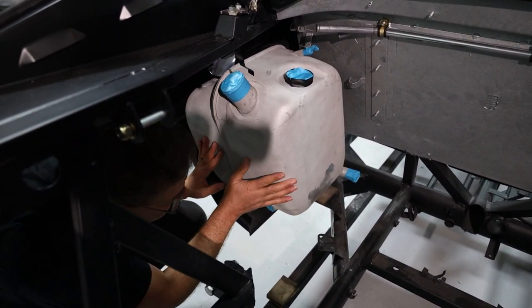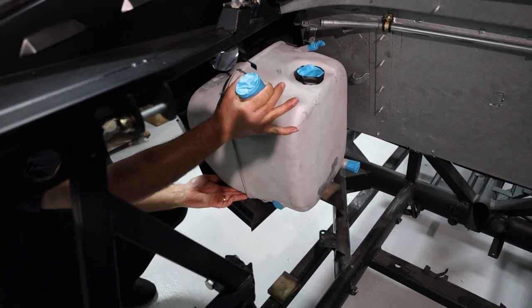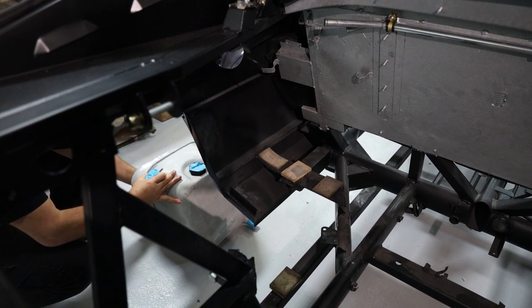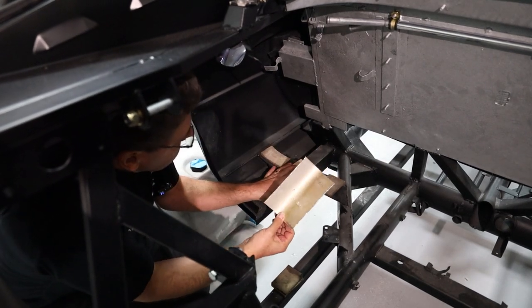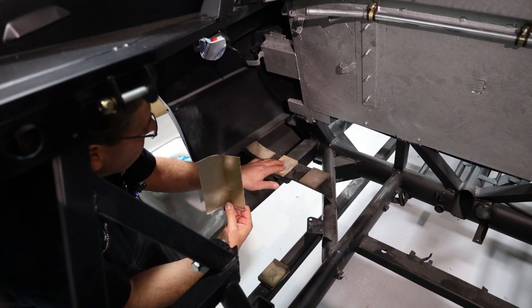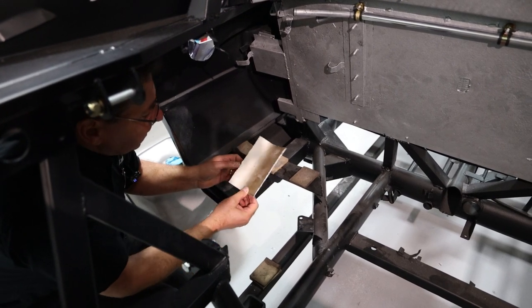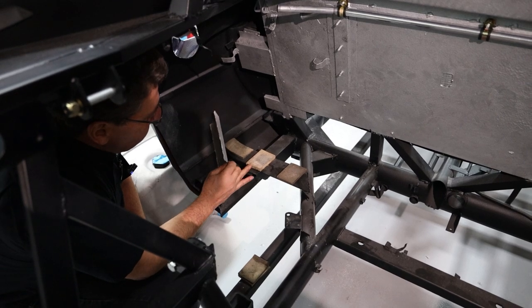Now one of the problems you've got is an aluminium tank sitting on top of a steel chassis. They sit on these little felt pads — there's another one that sits up there just to support them. But what happens is over the years this felt pad gets damp, retains moisture, and it sets up the electrolysis process with aluminium and steel.